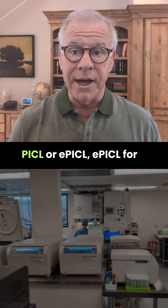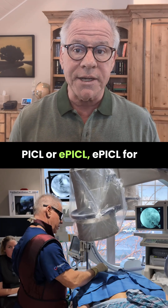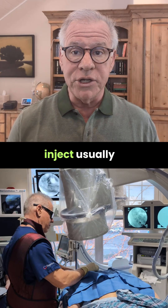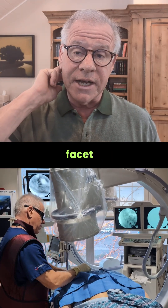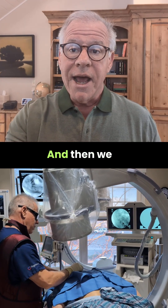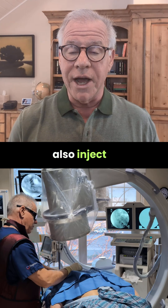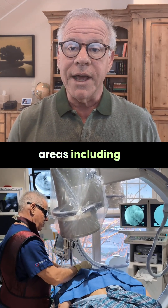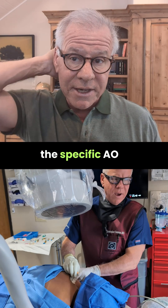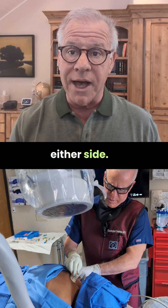During the PICL or EPICL — EPICL for enhanced PICL — we also inject usually the upper neck facet joints in the back, depending on whether or not they're symptomatic. And then we also inject other areas, including things like the midline ligaments back here and the specific AL ligaments on either side.